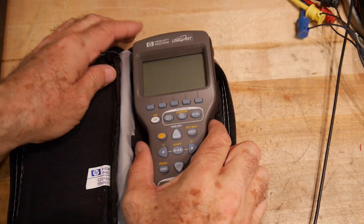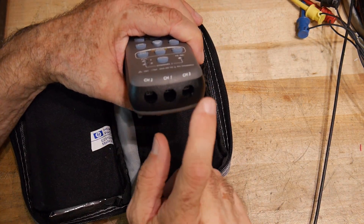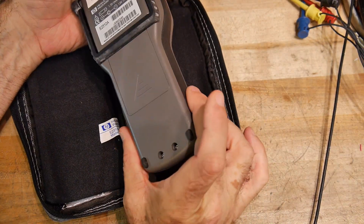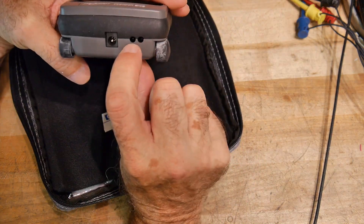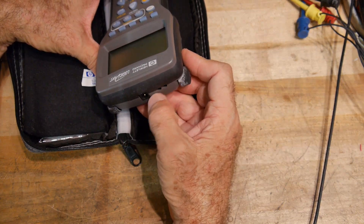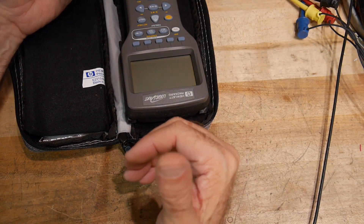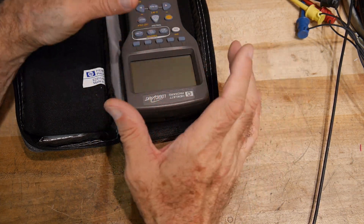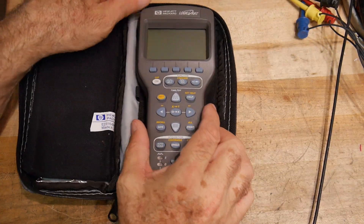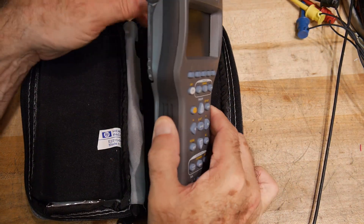It has AA batteries. The probes go in the end — channel 1, 2, and 3. It had an IRDA — transmit, receive, infrared. You remember the HP 41 calculators had a little remote printer that you talk to with LEDs. This will actually talk to that printer. I don't have one anymore, but you could actually print out things from here to the printer.